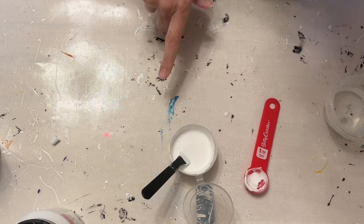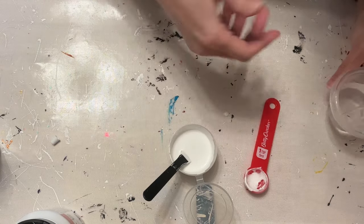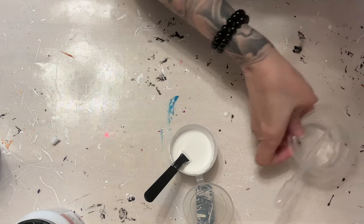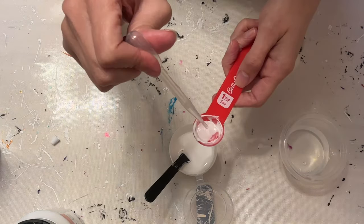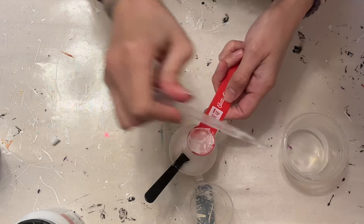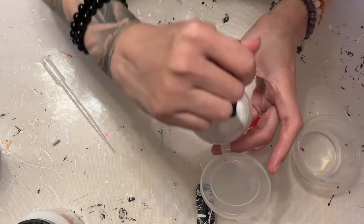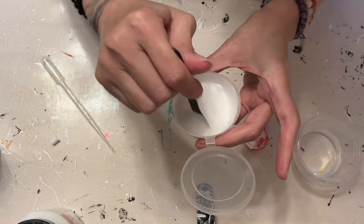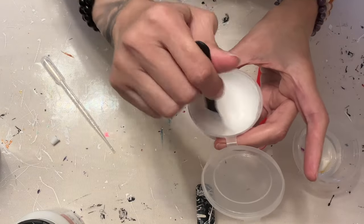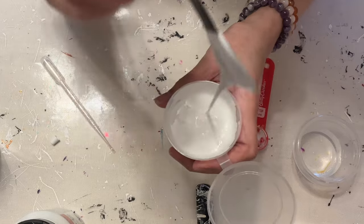Now we're going to start adding the water. I like to add the oil part last — but if you want to just throw it all in there and mix it however you see fit, go ahead. I started with five mils of water, which is one teaspoon for me. I'm just going to use my dropper. So that's five mils of water, and then we're going to carefully mix this up so it doesn't splash all over. You see it's gotten thinner now, but we still need to add our oil portion.